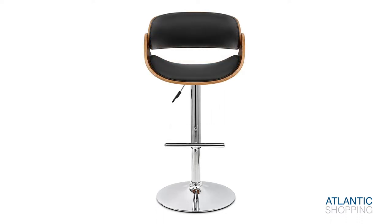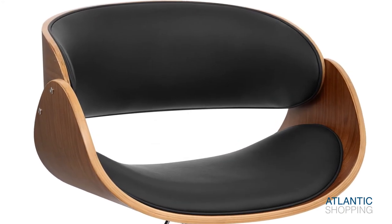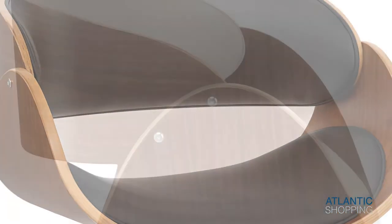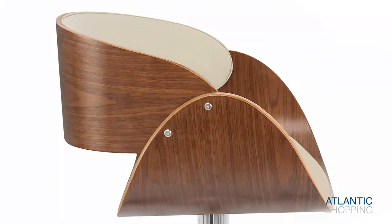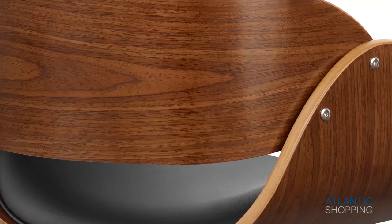A curved Brentwood seat perches itself upon this frame and sports a matching faux leather seat pad and backrest. These components add grace as well as helping to ensure that the Becky is both comfortable and supportive. Moreover, the seat's spherical shape brings softness to the structure.